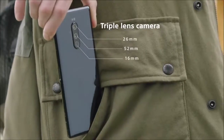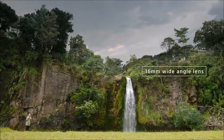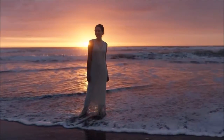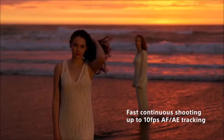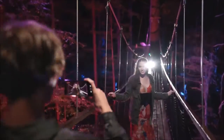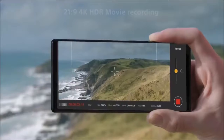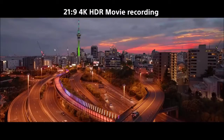The Xperia 1 marks a major change in the design of Sony cell phones, but it certainly maintains different features that have been in the company's DNA for years. For example, it sports a very rectangular shape with very sharp and pronounced corners that make it look almost like a brick, but way thinner. The Xperia 1 also maintains the dedicated camera button that we liked so much in previous generations, and an interface that closely resembles that of stock Android.